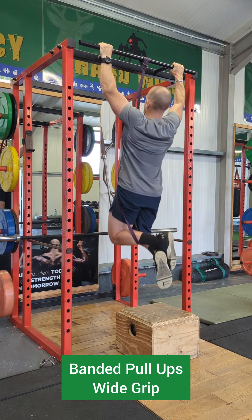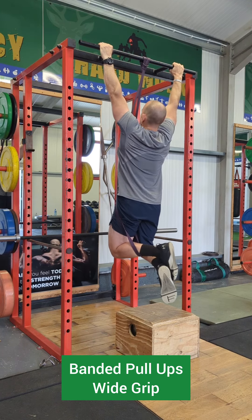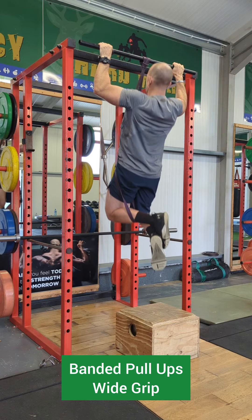Aim to get a full range of movement, coming right to the bottom and aiming to get the chin level with or just over the bar each time.